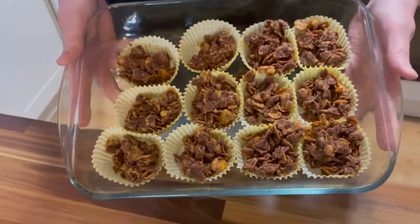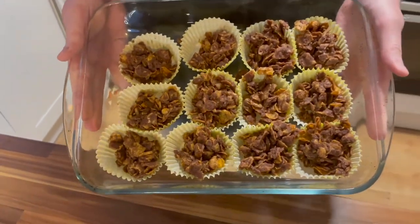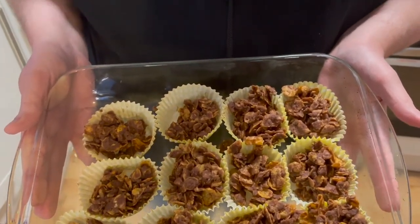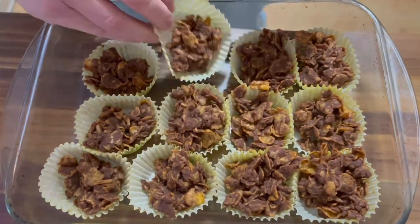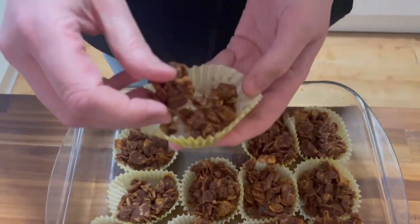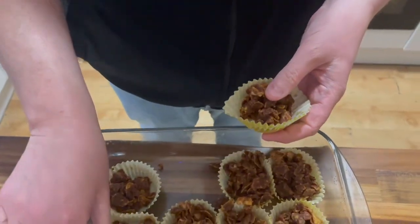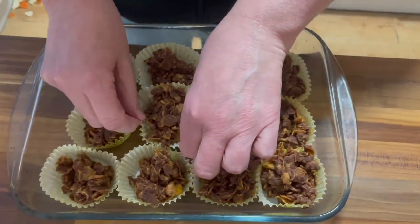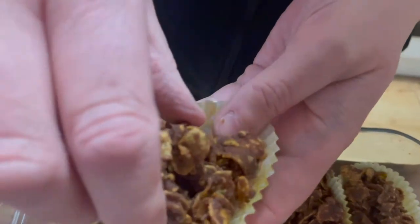Mmm, look at this. Now they've been in the fridge for a couple of hours to set, but I decided that I wasn't going to eat them — or not all of them anyway — as soon as I took them out of the fridge, because the way my teeth are would probably break them. So I've left them out for a little while longer to get back towards room temperature. But they have set, mostly.